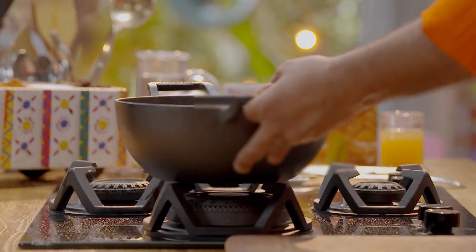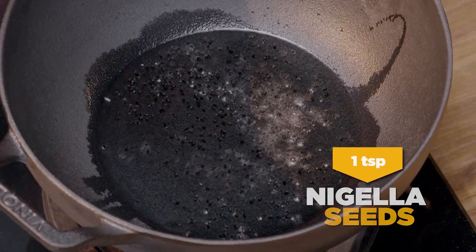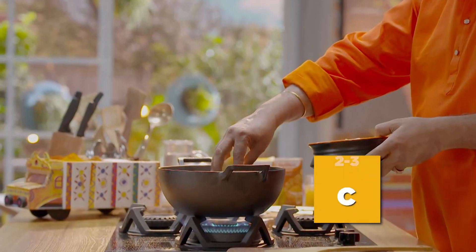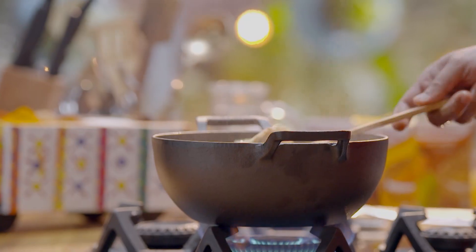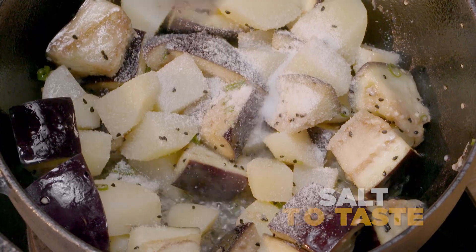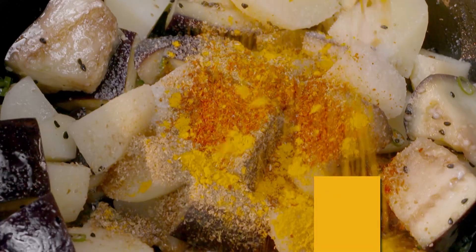Now we make the curry. Put it on a pan. Add salt, nigella seeds, and thari mirch. Add cinnamon powder and some coconut powder.